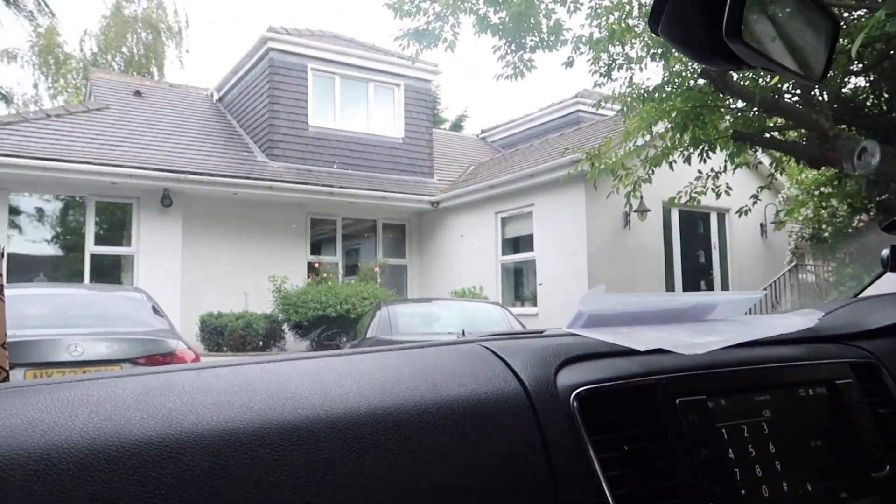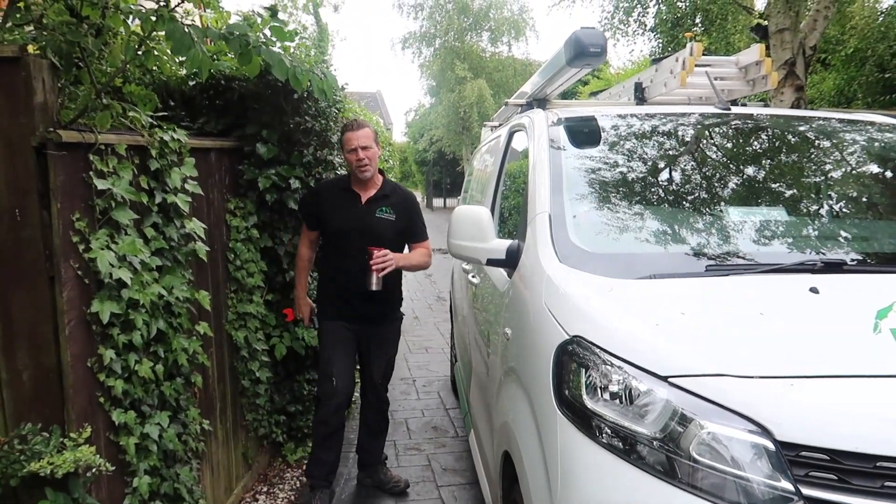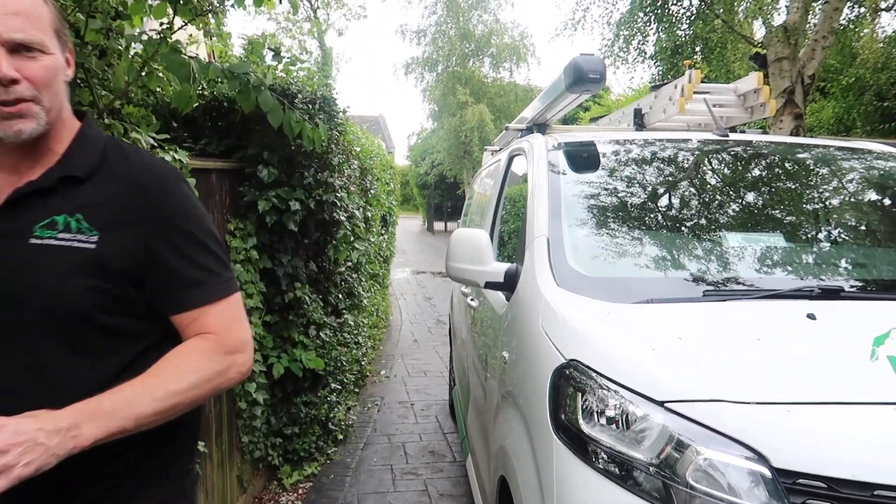Right, here we are. I hate those long commutes. Right, let's have a look at the job.